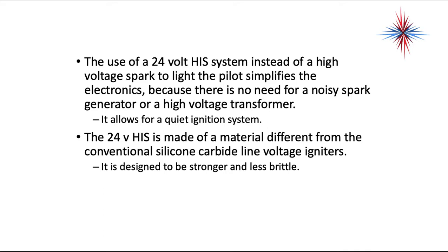The 24-volt hot surface ignition system is made of a material different from conventional silicon carbide line-voltage igniters. It's designed to be much stronger and less brittle. You cannot swap out a standard hot surface igniter with the igniter for a smart valve system.